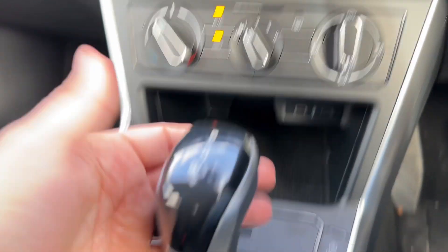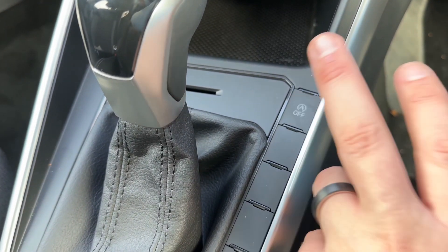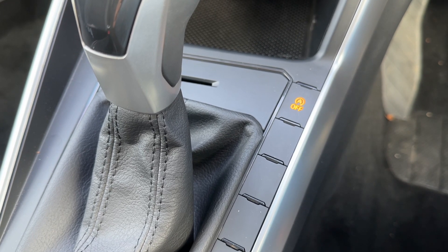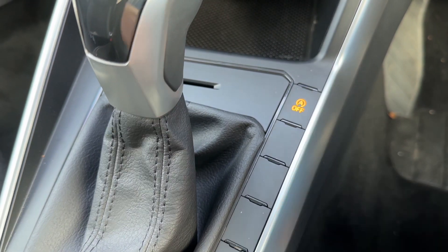Just here we have two USB-C inputs and the gear lever for the fully automatic gearbox. To the right hand side of that, this button here relates to stop/start technology, meaning the car is designed to cut out when you're stationary in traffic, which in turn will save you fuel. That system is turned off when that light shows.